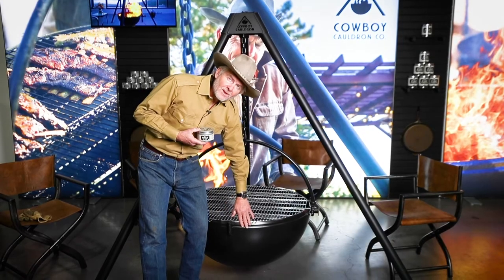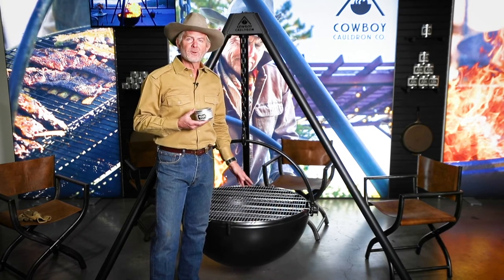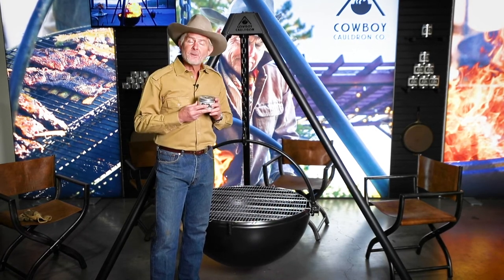It gives metal everything it needs. It will keep your cauldron looking good for generations. It is not made from bears, but please don't eat it.